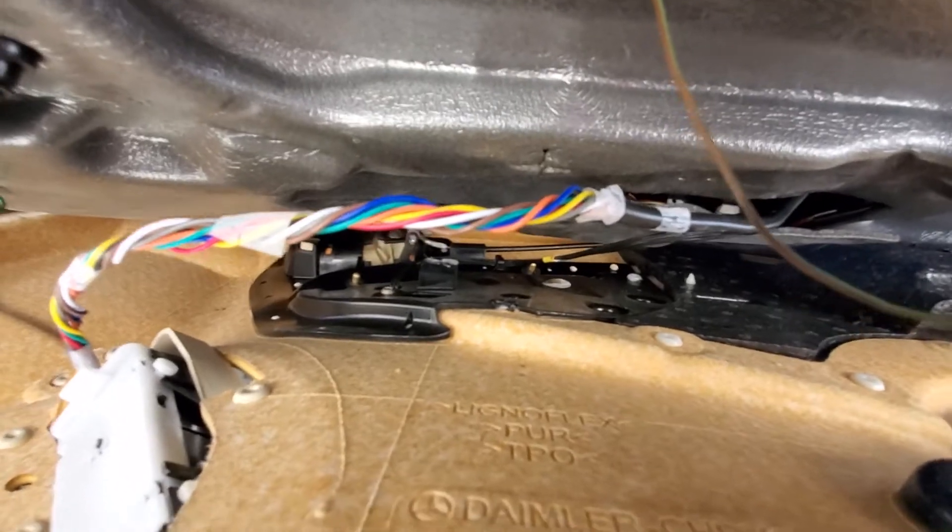I braided my wire — it didn't come braided like this, I just twisted it and held it with tape. Then you'll see the plug goes right there, and again you can either use the 90-degree pick or use your fingernail as I did.